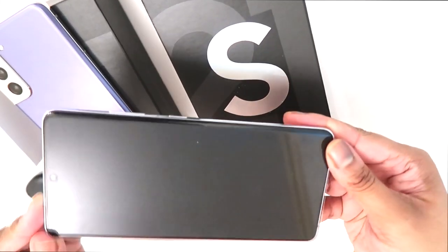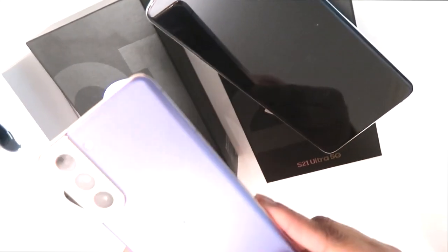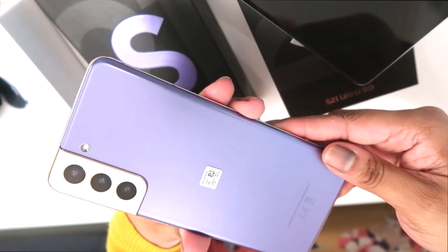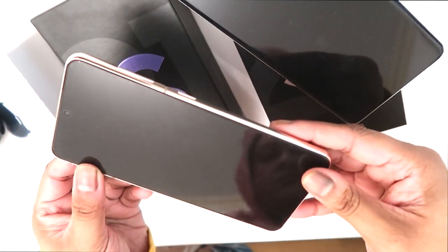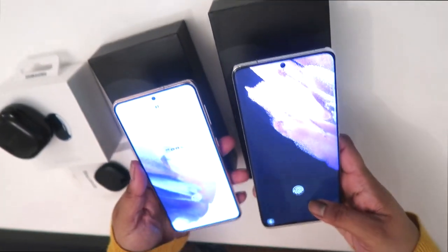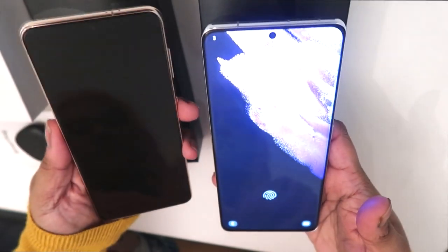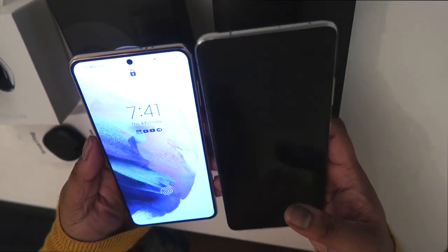This is the S21 Ultra in Phantom Silver — it's a big phone. And this one is the Samsung S21 in Phantom Violet, a really beautiful color. The iPhone sides are gold. The Ultra has silver though, so I went for that for now, but there's no gold option available.